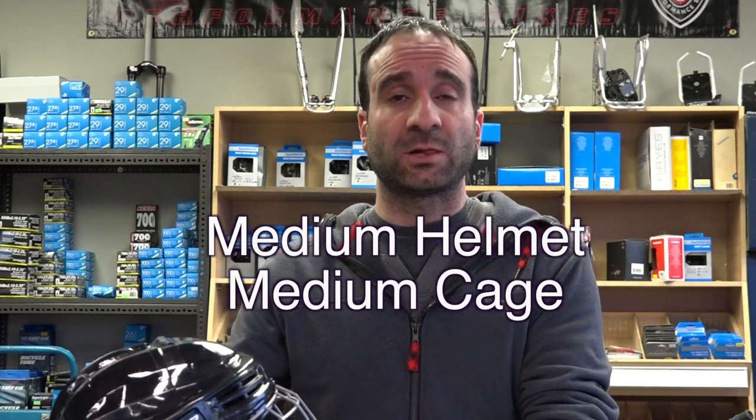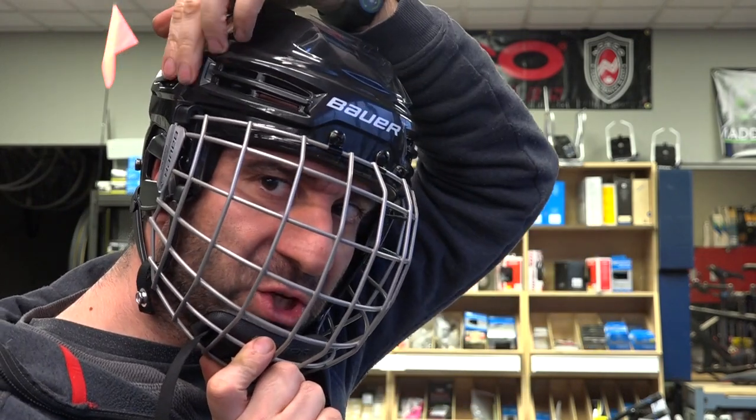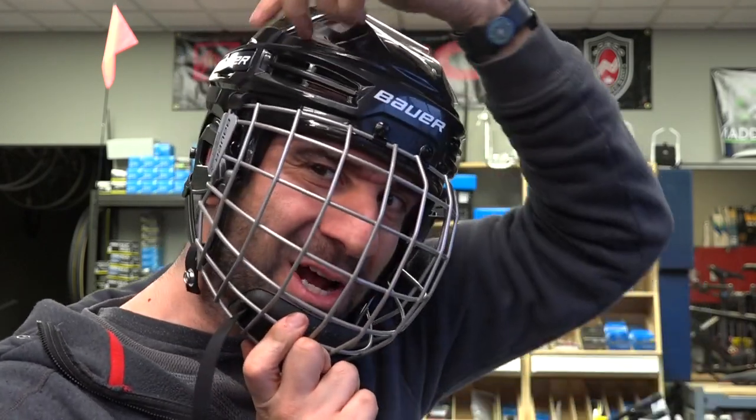You may need a larger cage, but before we change that let's talk about j-clips. The purpose of a j-clip is to protect your jaw, therefore it is extremely important that these j-clips engage before it crushes your jaw. For example, the chin guard right now is touching my chin before the j-clip — I don't want that because if I get hit there all the force is going to be into my chin and not onto the j-clip.